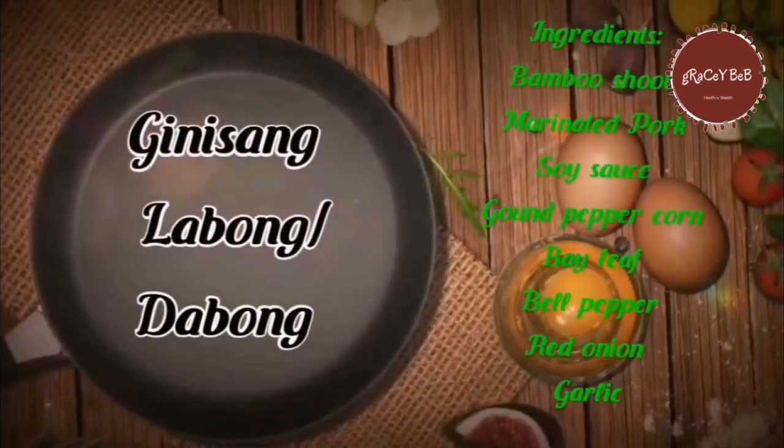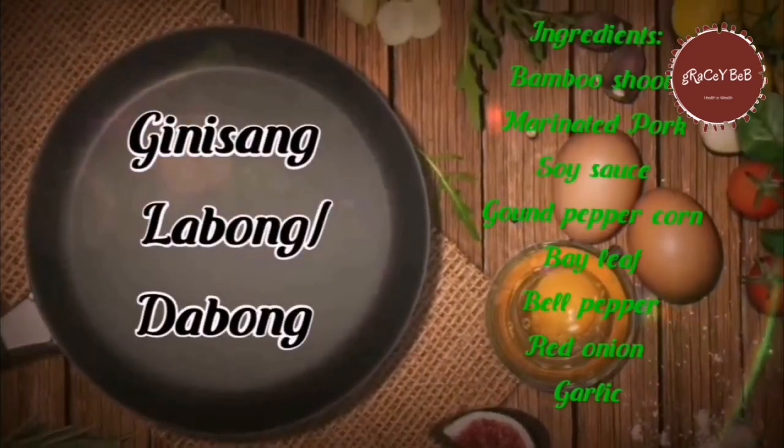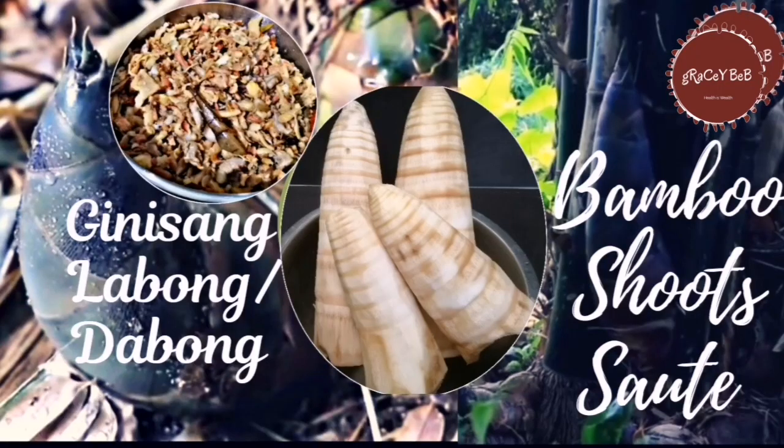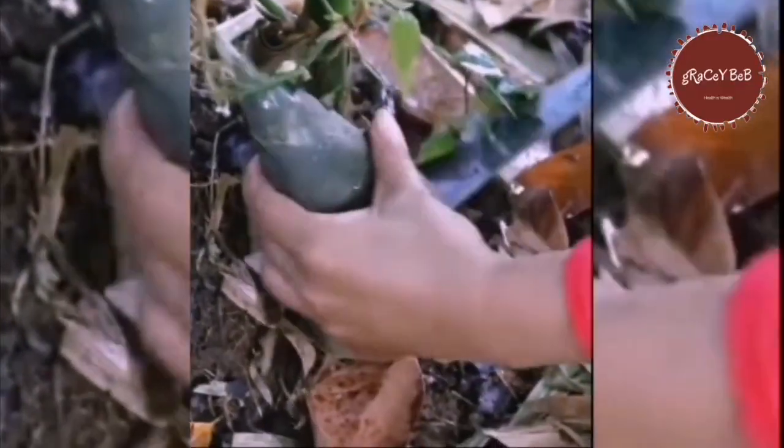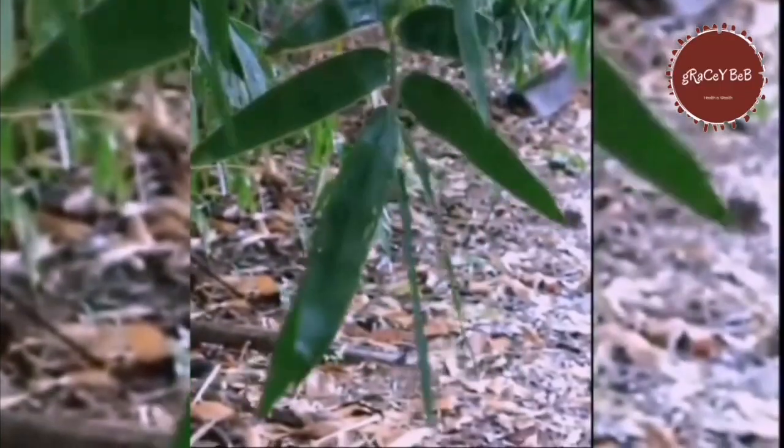Here are my favorite recipe: the ginisang labong, or dabong — the bamboo shoots. The bamboo shoots are naturalized and originated in Asia, Europe, Australia, and America. They have a yellow color with brown markings, a cone shape, and a bitter, acidic taste.